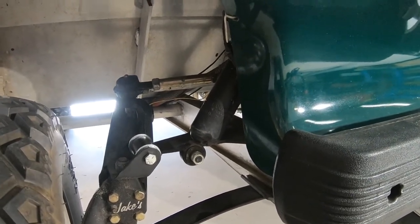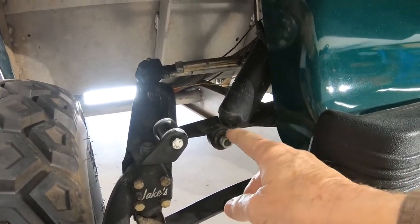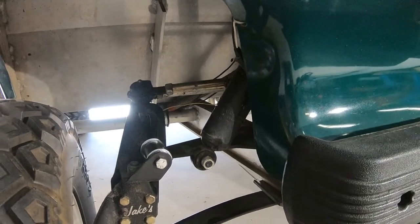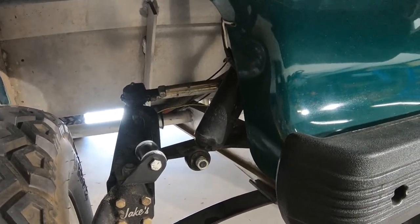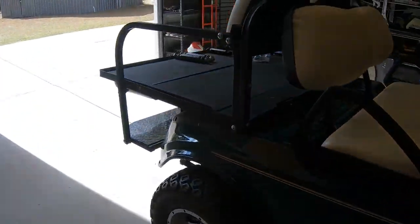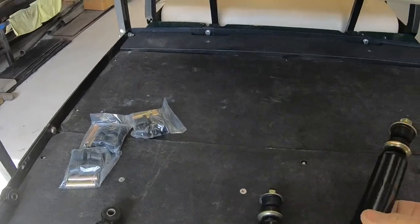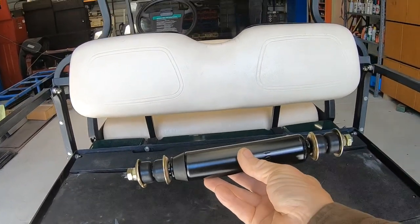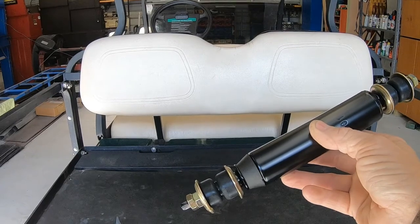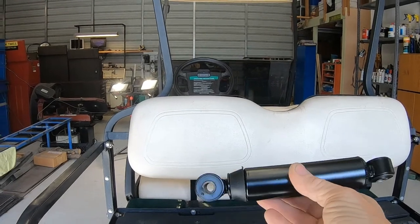The shock right here is worn out and needs to be replaced. It's a very simple change — on the front there's a nut on each end and a stud sticking out, so you just slip it off; it's got an eyelet on each end. On the rear it's different — it's got studs coming out each end and you unbolt them, slide them out, put the new one in, and put the nuts back on. These are the new parts for the cart. This is the rear shock — you can see there's a stud on each end and rubber bushings on each end to go into the little tab sticking out top and bottom.